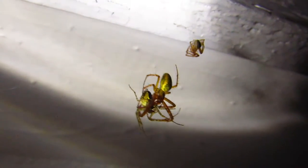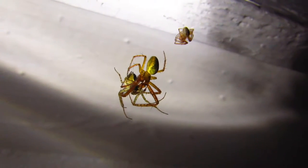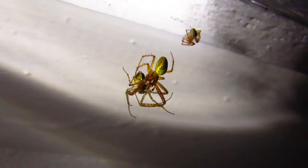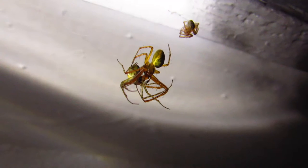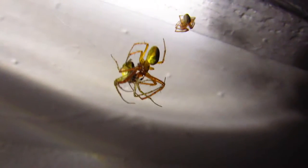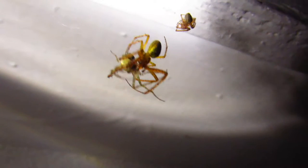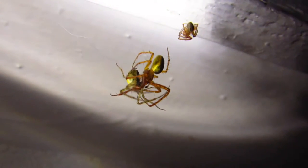Behind the spiders you can see the prey which the male gave to the female, which was in fact another spider. The male is the one with the longer legs. He's actually successfully mating. And he has to hold the female's fangs away from him, or he'll be killed.